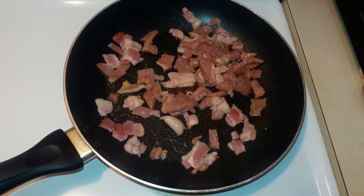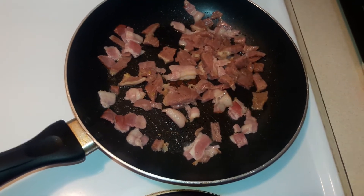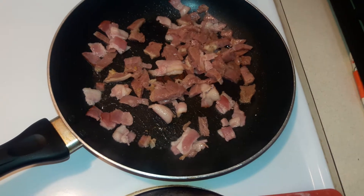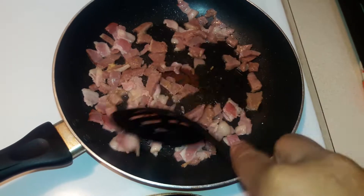Once this cooks up, I'm going to use the grease from the ham and the bacon to sauté the spinach, along with the onions, bell pepper, and tomatoes. It gives it great flavor. I'm going to let this cook up for about a good three to four minutes.